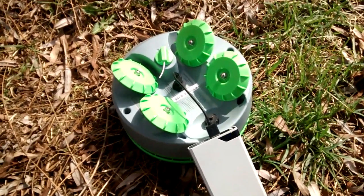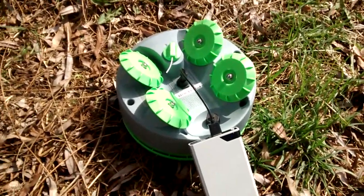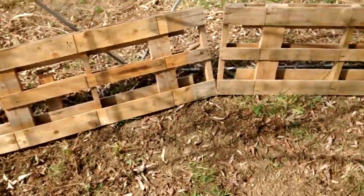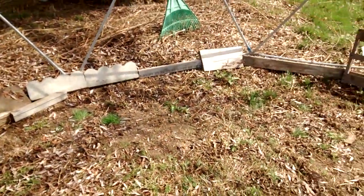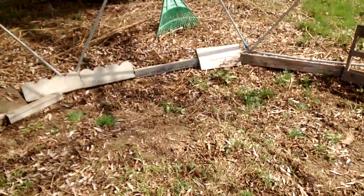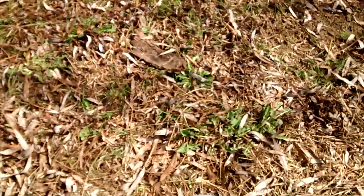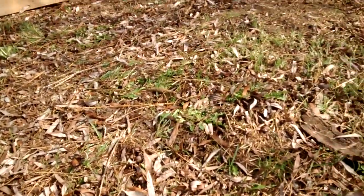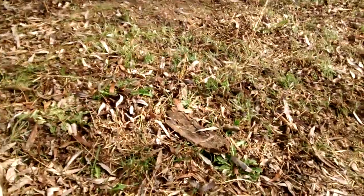Nothing happened other than those beeps and then the video shut off, so this is the second video. In the meantime I quickly made a barrier because otherwise the turtle will wander off. I was having flashbacks to Thunderdome or something — his little biodome arena. Anyway, this really needs to be tilled and taken down to just dirt, but we'll see what it can do.